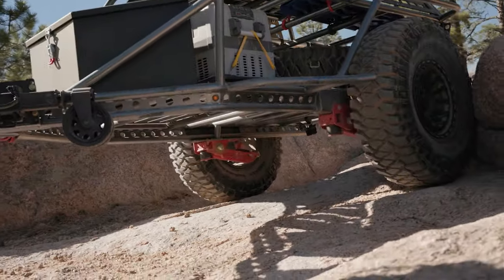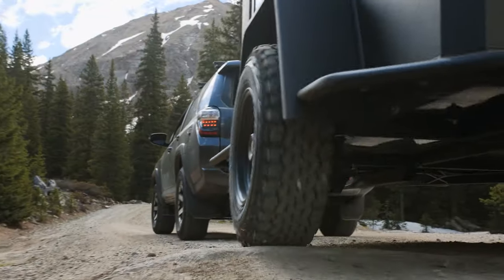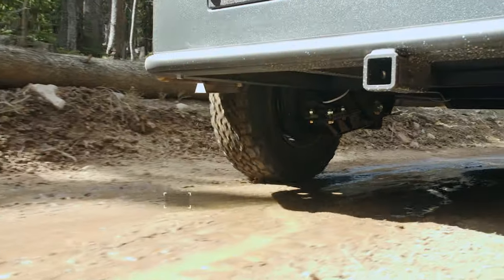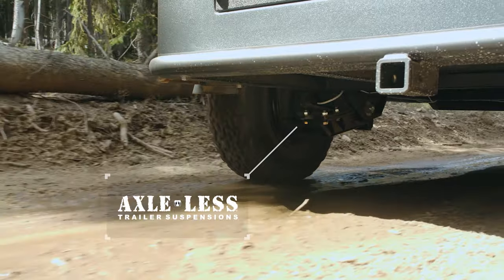Our Axel-less trailer suspension comes in two different model types: a standard version that's really designed for utility trailers, landscape trailers, and enclosed trailers, and an HD model that's designed specifically for off-road travel. It's designed with more robust steel and more gussets in the design to make sure that it can withstand the abuse of off-road travel.